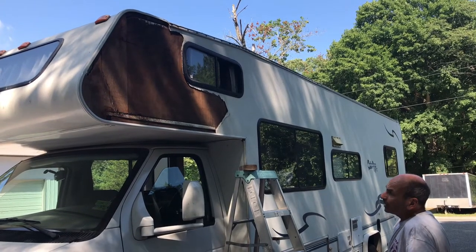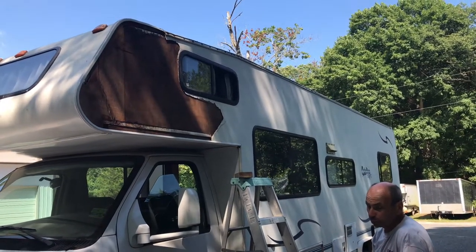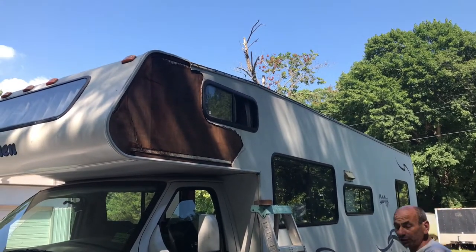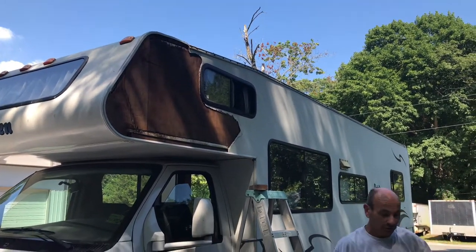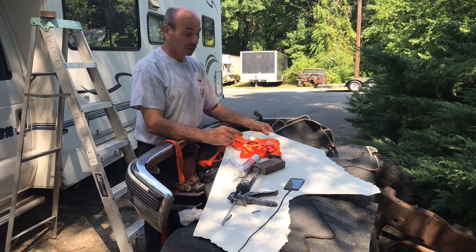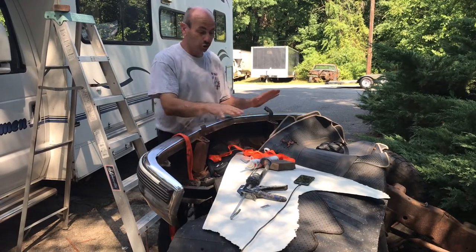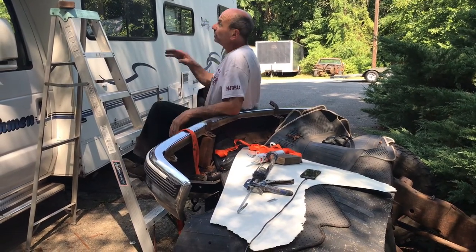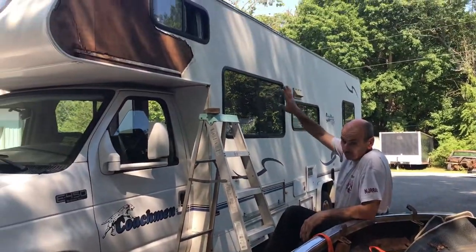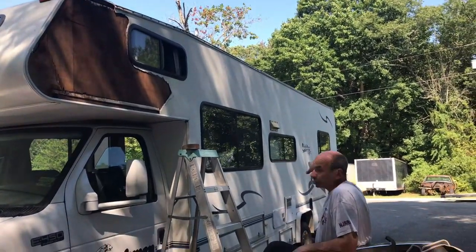I got back on the highway and noticed it was starting to flap, so we needed to pull over as soon as possible - the next rest stop. We were going to tape it up, but it didn't make it that far. This whole piece came off. We actually found the piece though - if you lose the piece, make sure you go get it. Even though it looks ripped, I'm going to show you what it's going to look like when we're done. It'll look good, because otherwise you're replacing the whole thing.